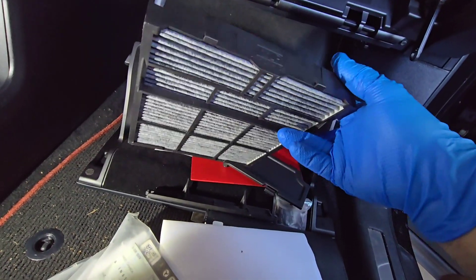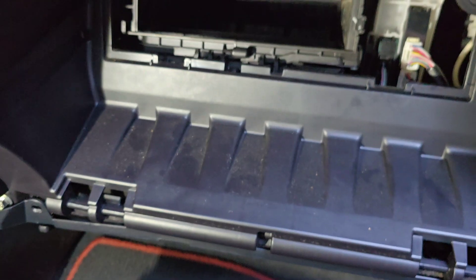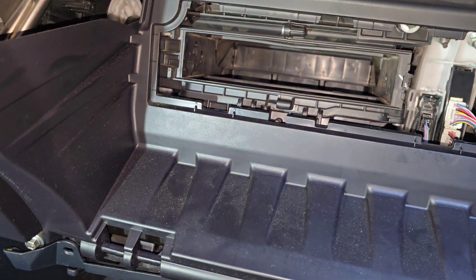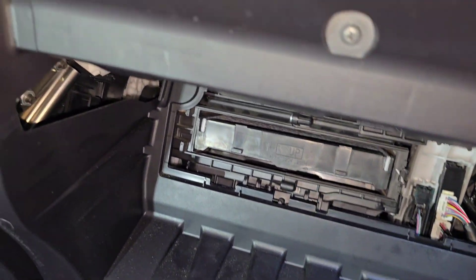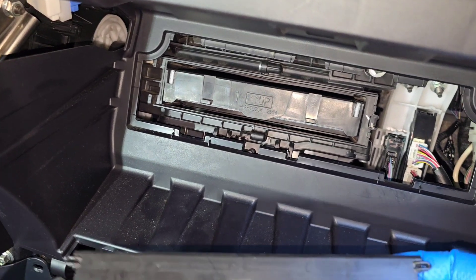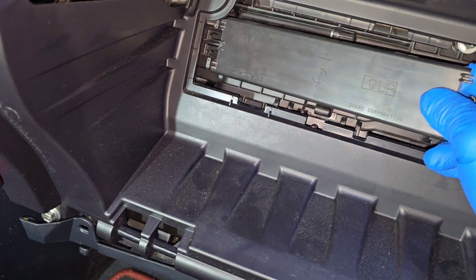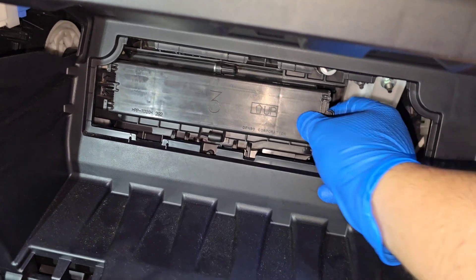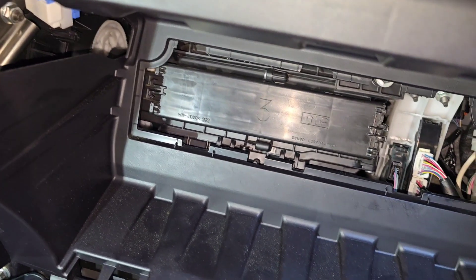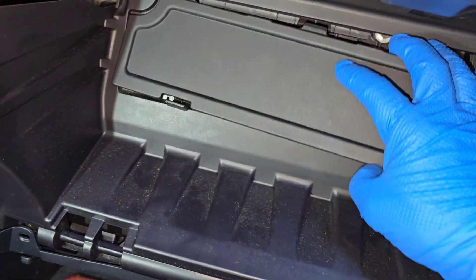Same way, we'll pick it up and install the cover back in — with the 'up' sign all the way up. Remember, this cover goes up on the left side and then click it on the right side. Then we have the second cover — lots of covers — it goes up as well.